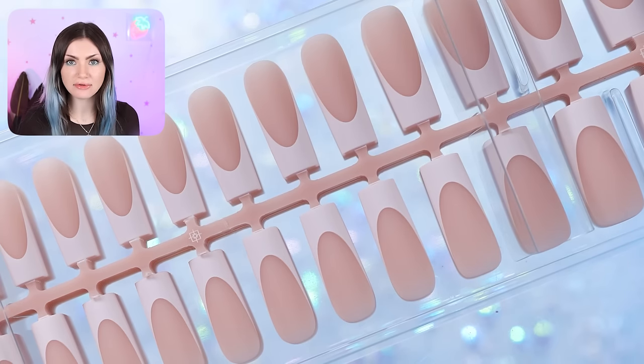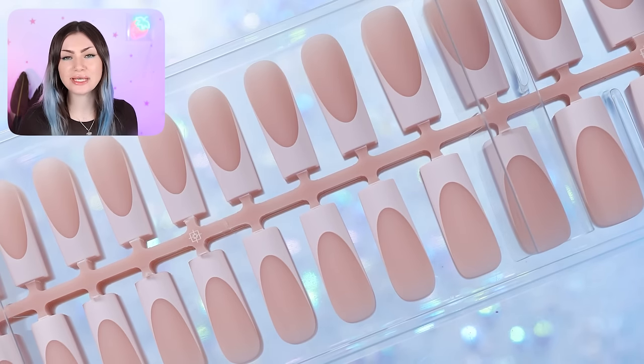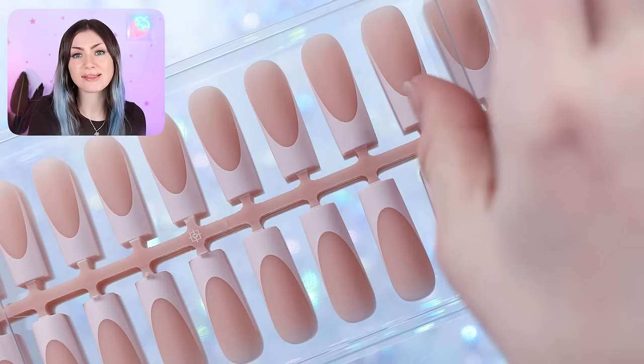These come laid out differently than pretty much any other tip I've ever tried before, but I really like it — it makes sizing really, really easy. Let's get started.